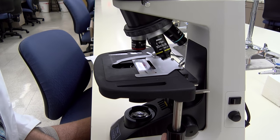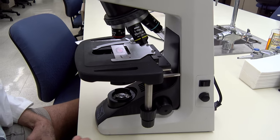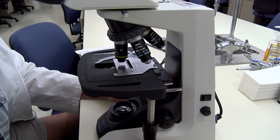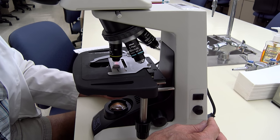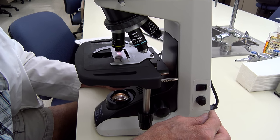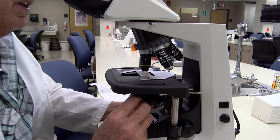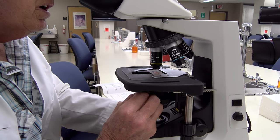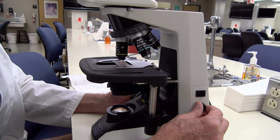Adjust the slide so it is centered underneath the objective. We're going to start out with the 10x objective, then look into the eyepieces and bring up the specimen so that you can get it into focus. Once you have it in focus you can adjust your lighting using the aperture lever on the condenser below or the dimmer switch on the side of the microscope.